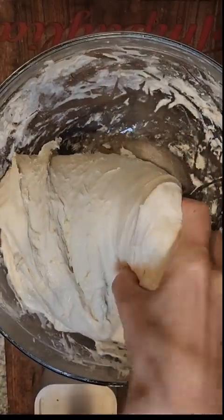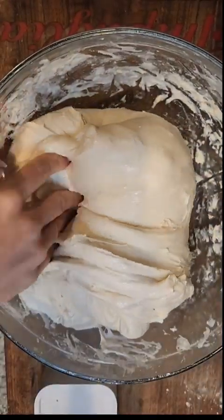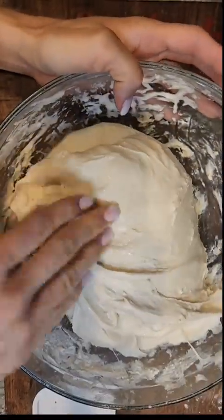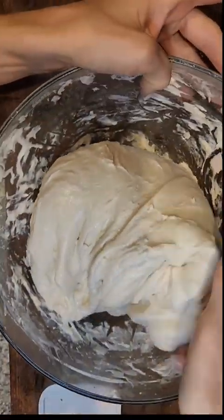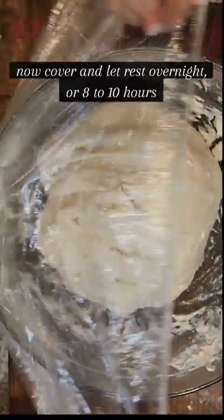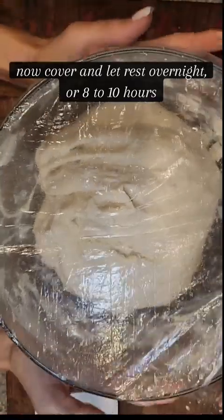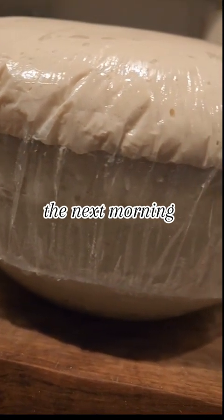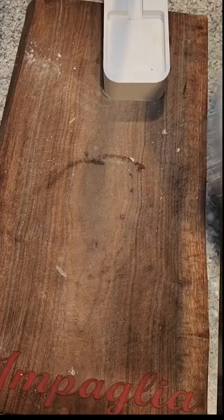I did three sets on this loaf of bread, but you can do anywhere from two to four sets and your bread will be great. Make sure to time your bread perfectly so it doesn't over proof — you want it to ferment about 8 to 10 hours. I do it overnight, but you can do this process during the day as well. And here's how she looks the next morning — beautiful and glorious.